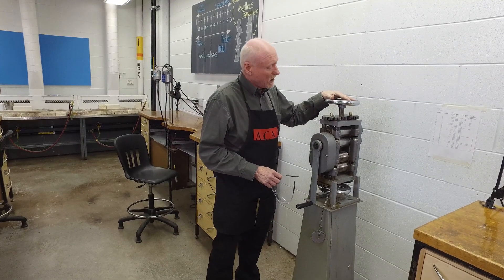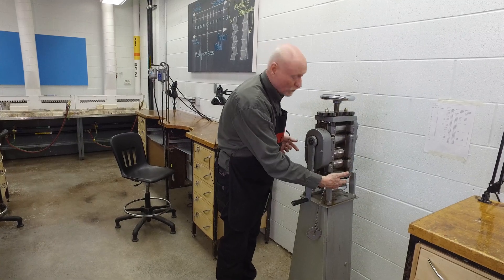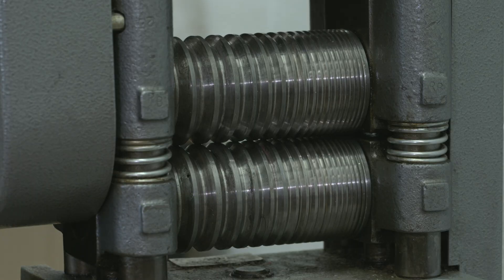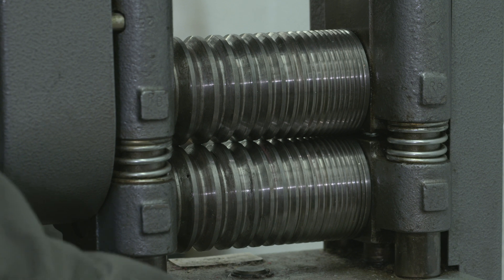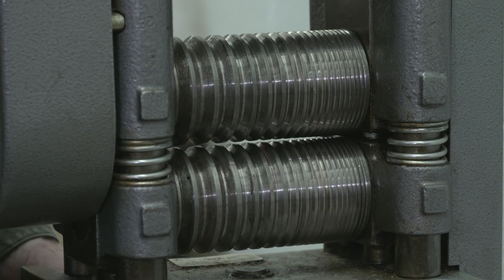So this is about step rolling, and for step rolling we're going to use this tool. This is a rolling mill — it has a sheet portion and it has a wire portion down the bottom in this case. On the wire portion you can set the gap between the two rollers by using this wheel.